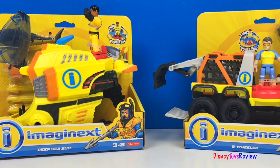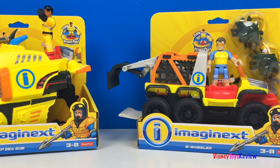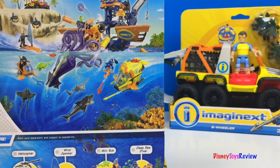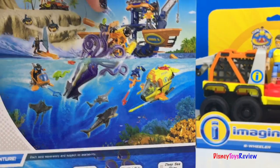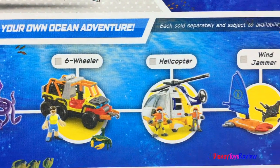Hi guys! Disney Toys Review here. Today we're opening Imaginext. We're going to be opening the Deep Sea Sub and the Six Wheeler. These are all a part of the Ocean Adventure Series. You can create your own ocean adventure.